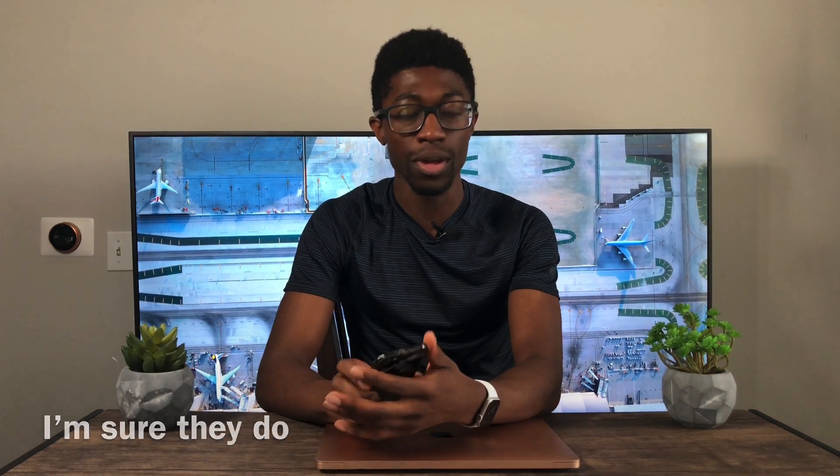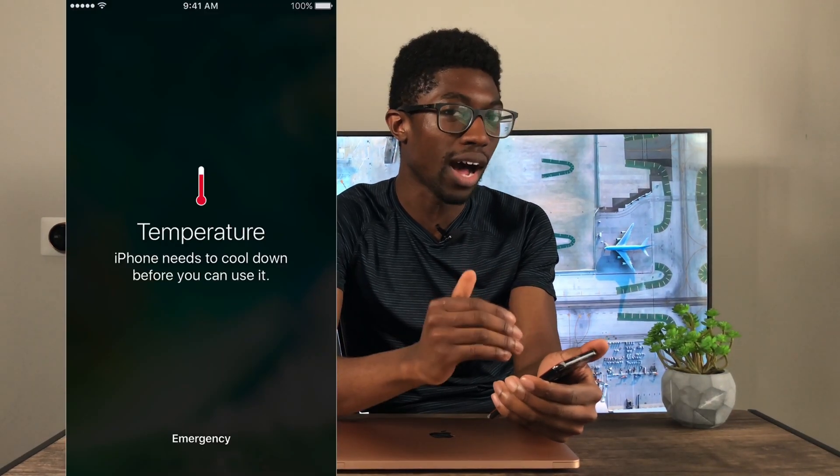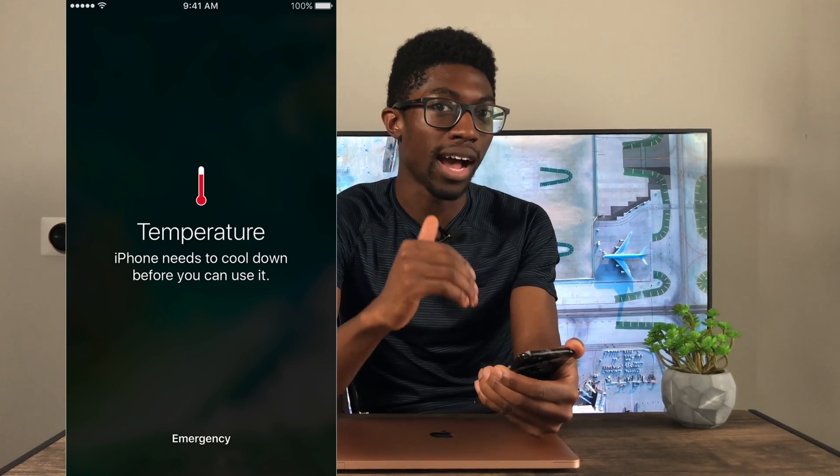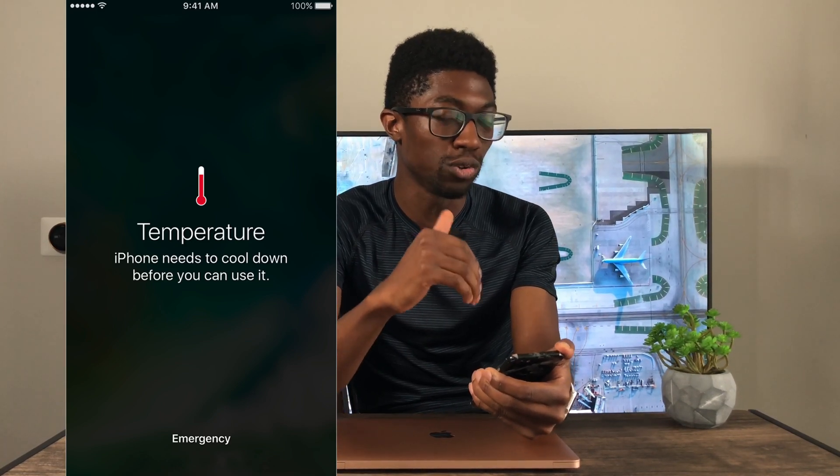I have an iPhone on the table — if your phone gets too hot it shows a thermometer saying it needs to cool down before it can be used. That's not going to happen on your MacBook Air. There's something called a T-junction, which is the limit of how hot the CPU can be run, and 100 degrees Celsius is the max — it won't go higher.